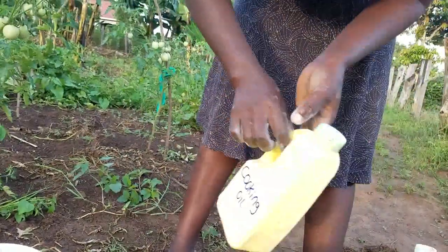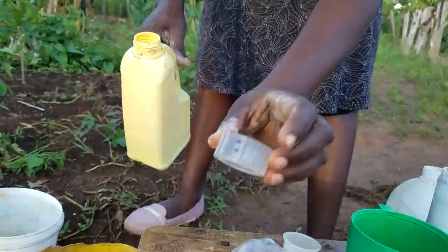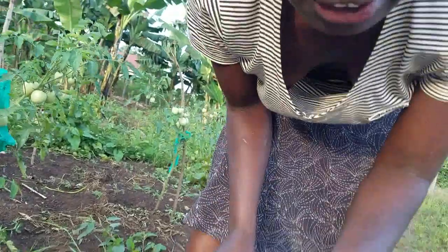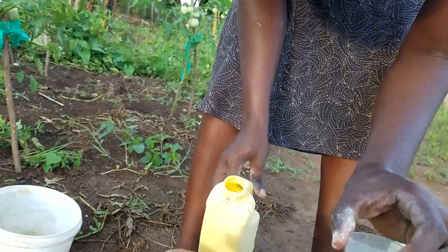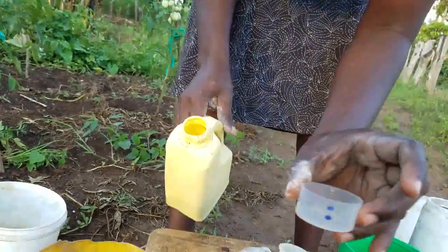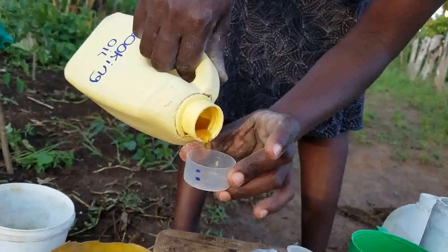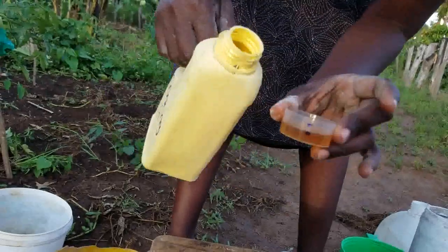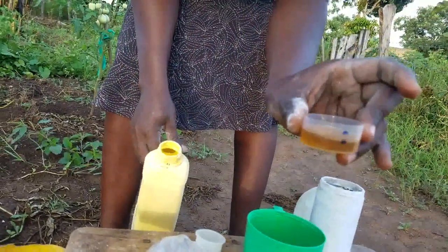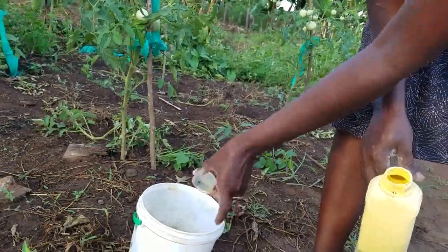Then ingredient number three: we shall use cooking oil. We shall only need 10 ml. The lower dot on the container marks the 10 ml level. So we measure 10 ml of vegetable cooking oil and pour it into our container.